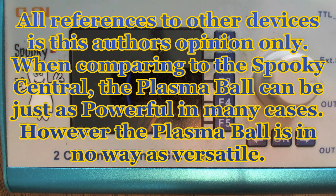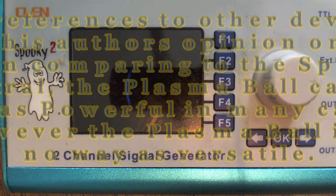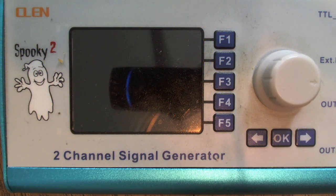Your plasma ball is way more powerful than I've let anybody know about. You might think you have to have a Spooky Central with quite a bit of dollar investment, but you can do things with a toy plasma ball that's been modified. I call it a toy because they're very inexpensive — the three to four inch ones were basically toys, and the slightly bigger ones are more decorative — but regardless, you can do things that are just unimaginable.